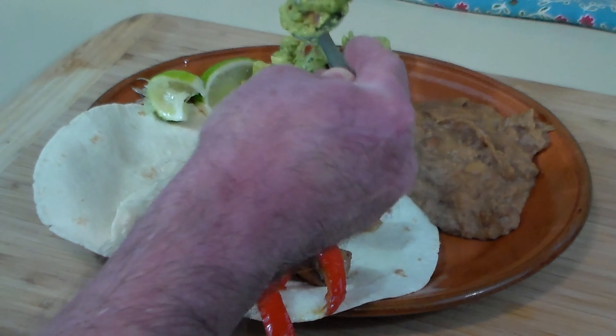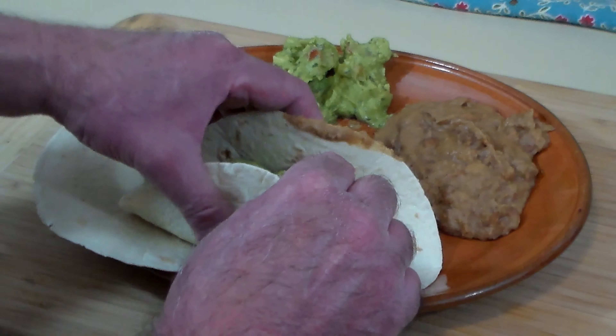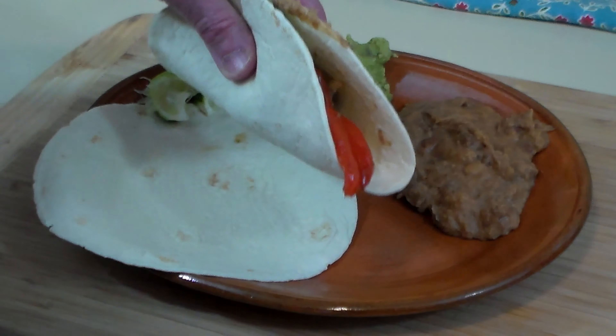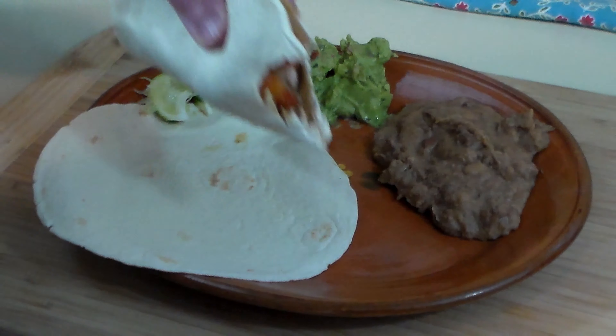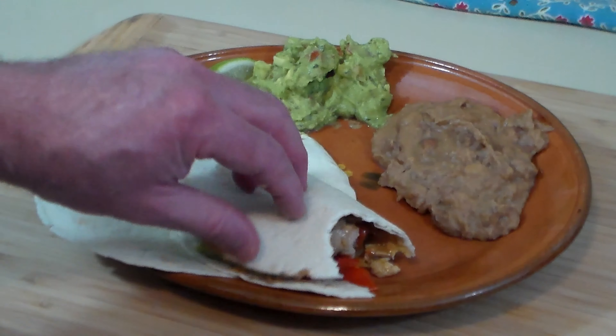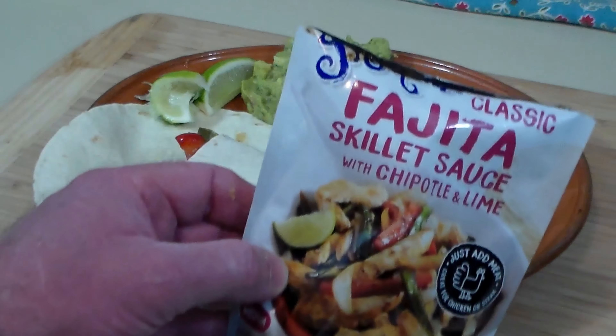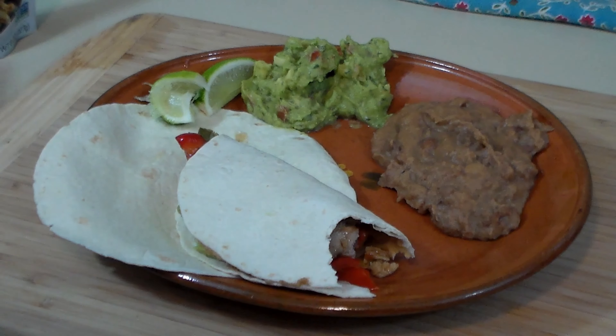We're going to get a little bit of guacamole and put that on there. The beans will be eaten on the side. Let's go ahead and take a bite. Mmm — that was a mouthful. I got turkey, onion, pepper — that stuff is delightful. I highly recommend it. That is a perfect way to use all this leftover turkey we have, folks — same for Christmas time when everybody eats turkey and ham. That is really, really good.